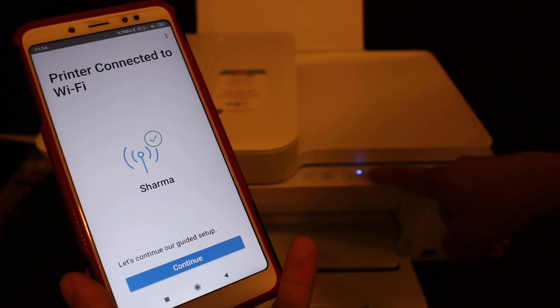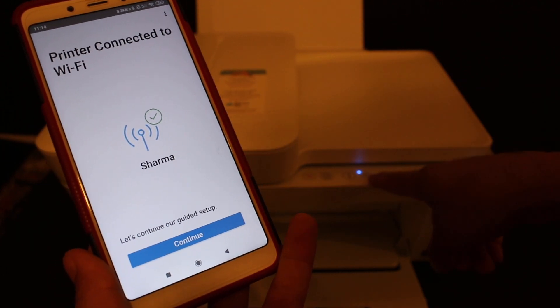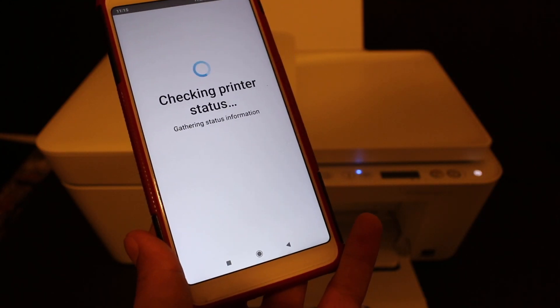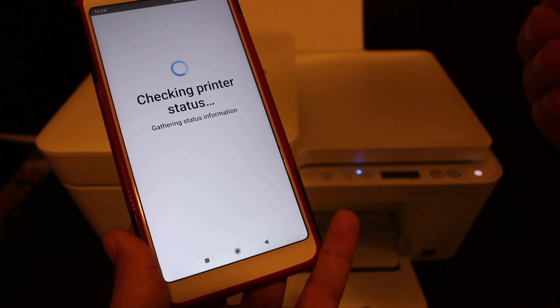In the end you will see a screen that says 'Printer connected to Wi-Fi.' You will also see the blue wireless light on the printer's display panel is now on and not blinking anymore. Click Continue. You will get some steps to join an HP account — if you don't want to, you can skip those steps.